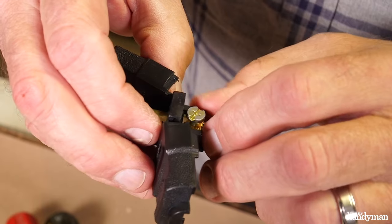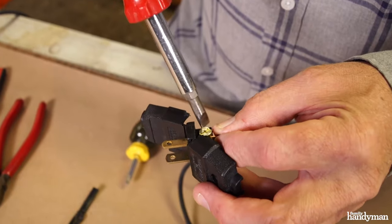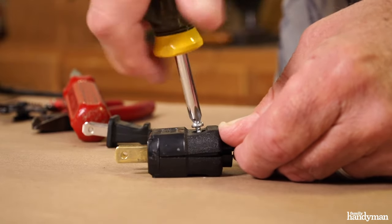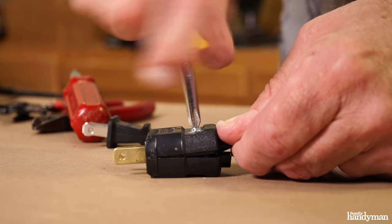Loosen the screws on the blade and loop the wire around the plug. It's very important to remember that the polarity is correct on the wire and the blade, then tighten it.